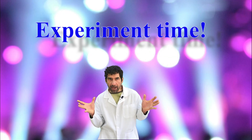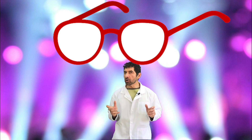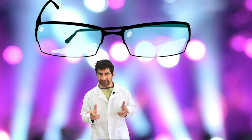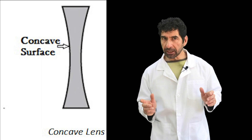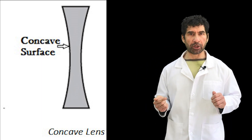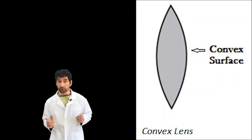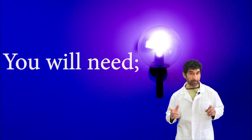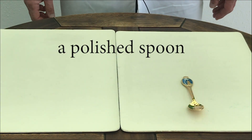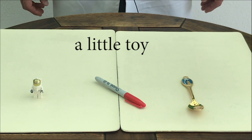Experiment time! Telescopes use lenses to magnify objects. Eyeglasses may have concave or convex lenses depending on the type of vision correction needed. Concave describes shapes that curve inward, like an hourglass. Convex describes shapes that curve outward, like a football or a rugby ball. For this experiment you will need a polished spoon, a pen, a pencil or a marker, and a little toy.